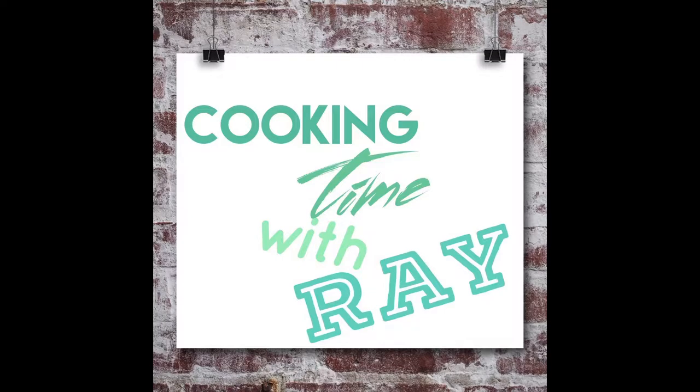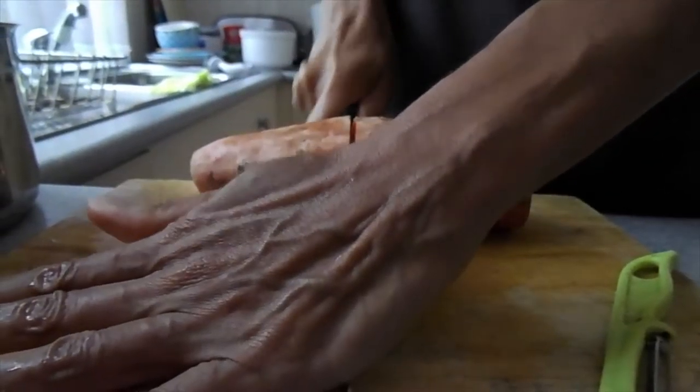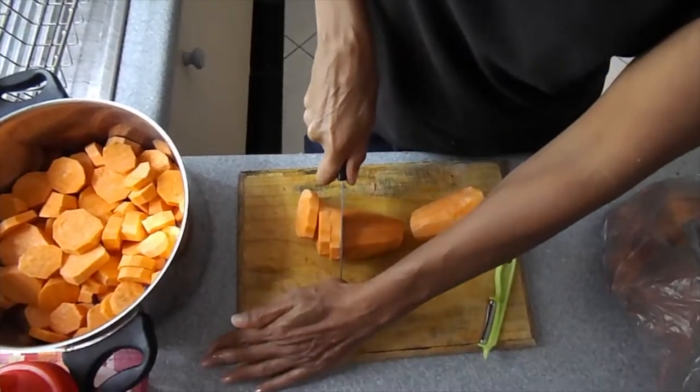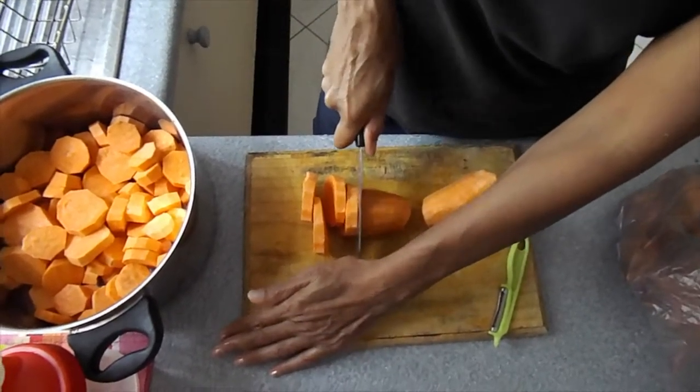Hey y'all, it's me Shalissa. I'm gonna be doing cooking time with Ray. Anyways, we're gonna be peeling these potatoes and getting all the dirt off, because ain't nobody want to eat no dirty crusty potatoes — not today honey, not today.